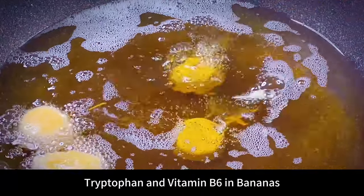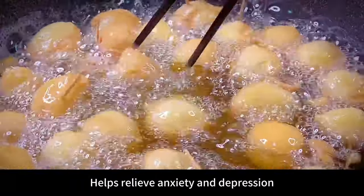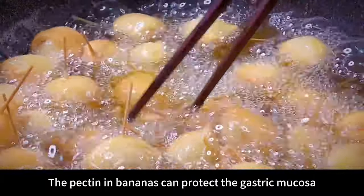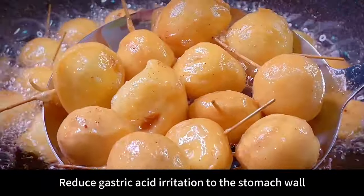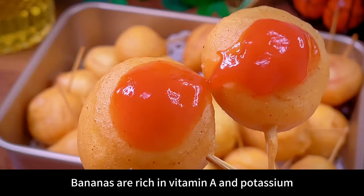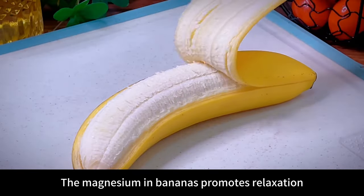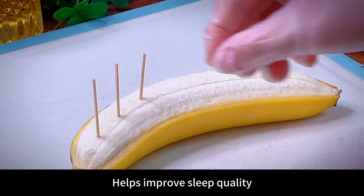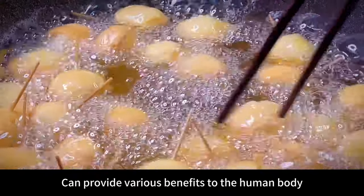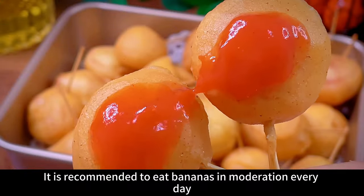Tryptophan and vitamin B6 in bananas promote the production of serotonin in the brain, helping relieve anxiety and depression and improve mood. The pectin in bananas protects the gastric mucosa and reduces gastric acid irritation to the stomach wall, relieving stomach pain. Bananas are rich in vitamin A and potassium, helping maintain eye health and prevent myopia. The magnesium in bananas promotes relaxation and helps improve sleep quality. All in all, eating bananas is a very healthy choice — it is recommended to eat bananas in moderation every day.